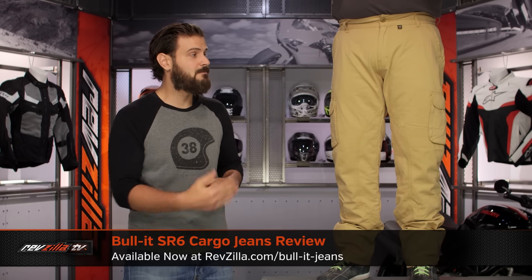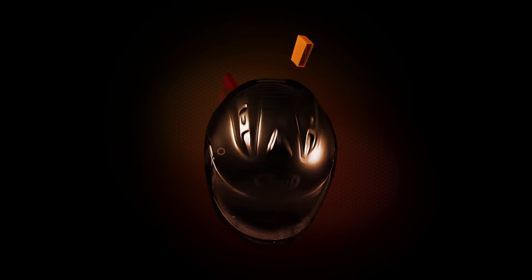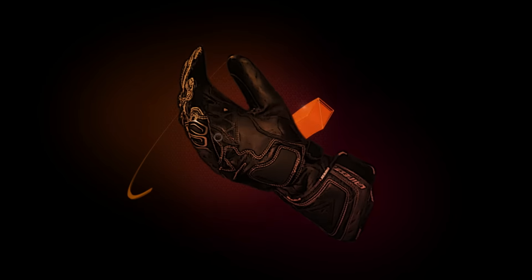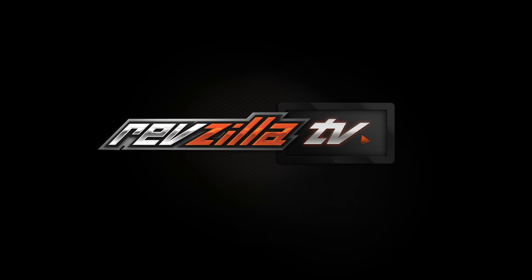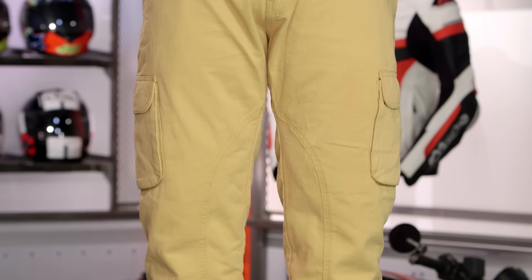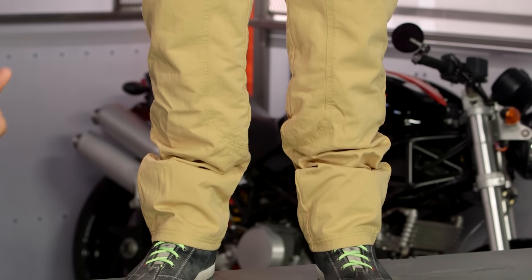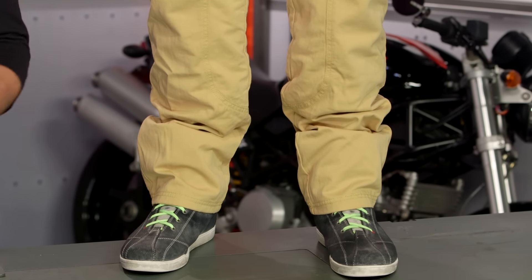Spurgeon here with RevZilla and today we're taking a look at the Bullitt SR6 cargo jeans available at RevZilla.com. Much like we have detailed breakdowns and graphic overviews for our helmets, we've done the same thing with Bullitt's line of jeans, and this is going to be an overview of the SR6 cargoes. If you want the full detailed facts and what to expect from the SR6 as a line, make sure to watch our detailed breakdown video. Let's get right into fitment of what you can expect from the cargo jeans.